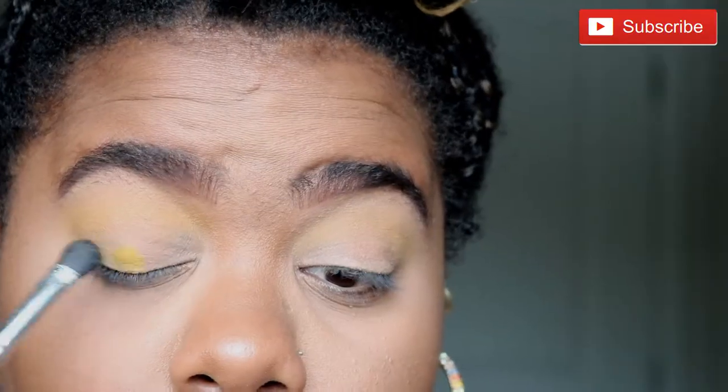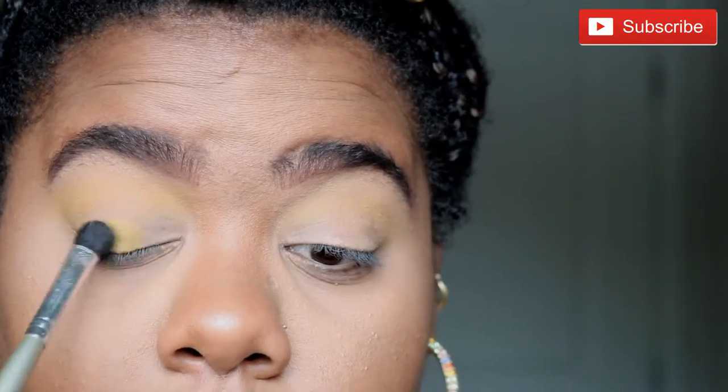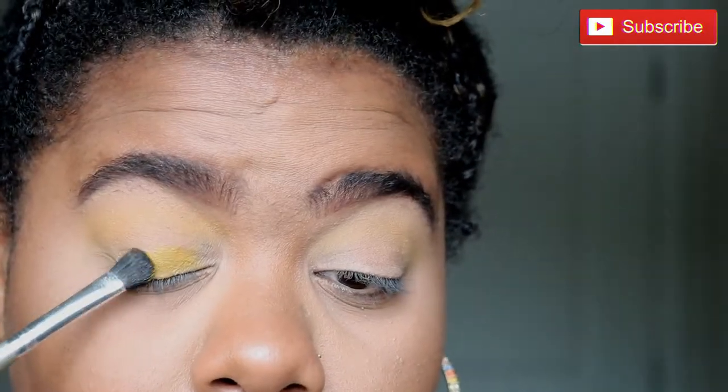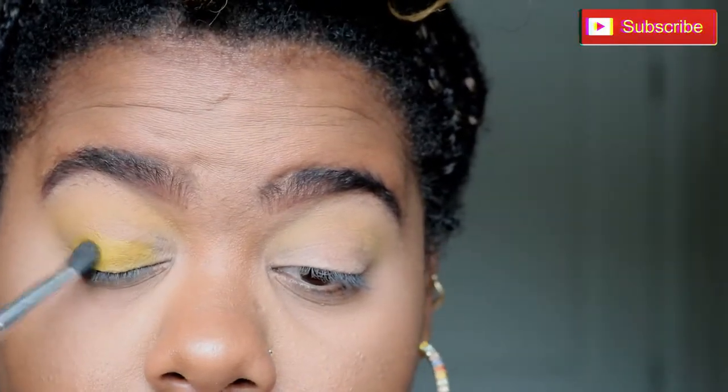Because I want the lid color to be more opaque, I'm going to wet my brush and then apply the yellow shade to the eyelid.